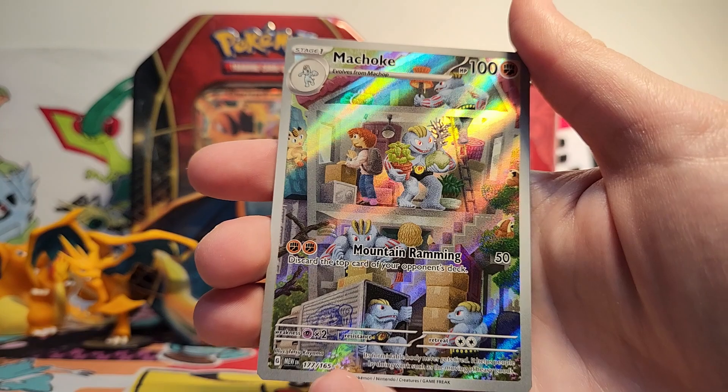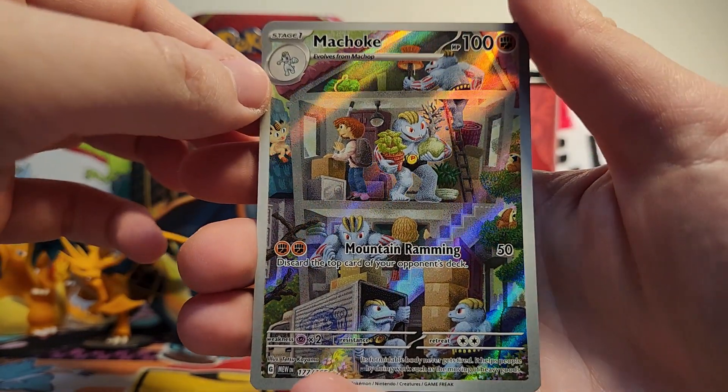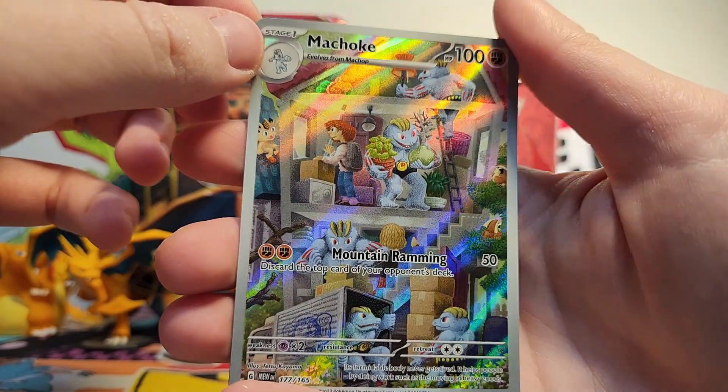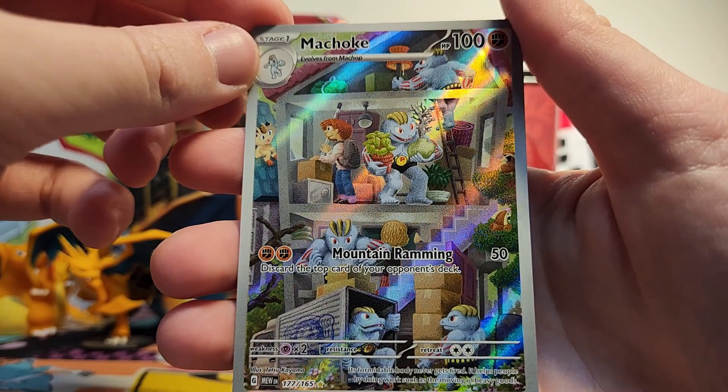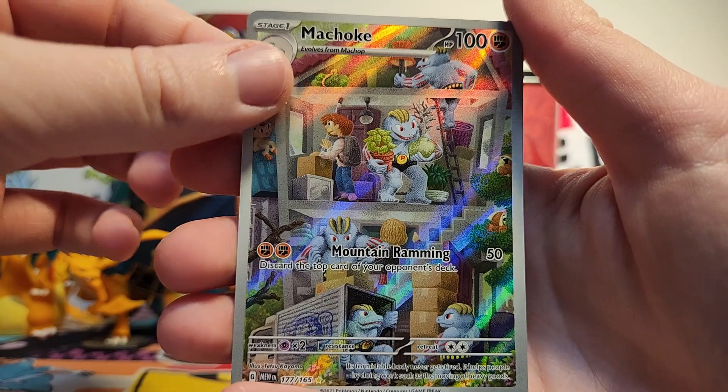We've got a Muk reverse. We have the Machoke illustration rare — look at that, he's helping people move! That's so much fun. There's a Meowth over here too. We see these Machoke movers all the time in the Pokemon games, so it's really fun to see sort of like a dollhouse representation of them helping move somebody.